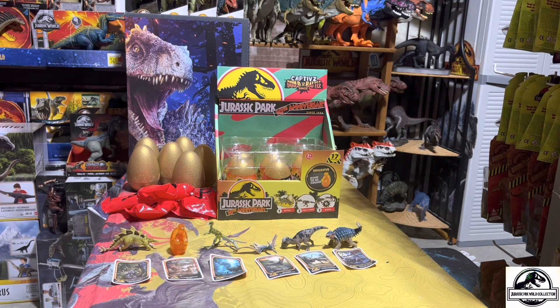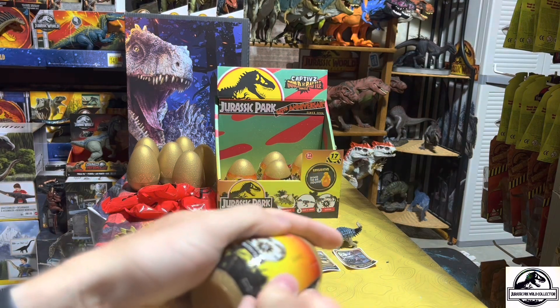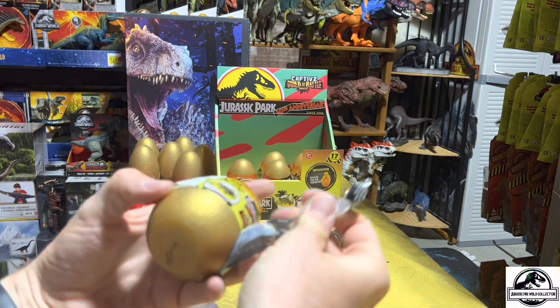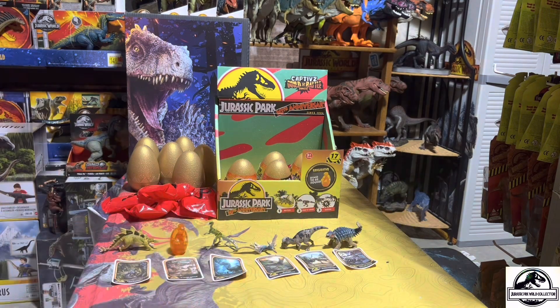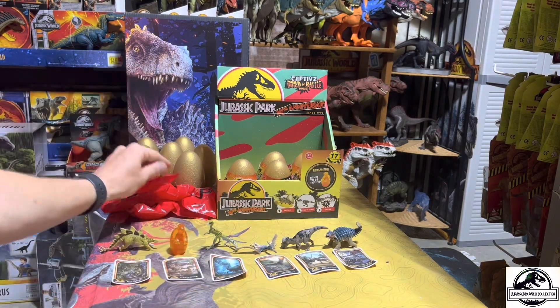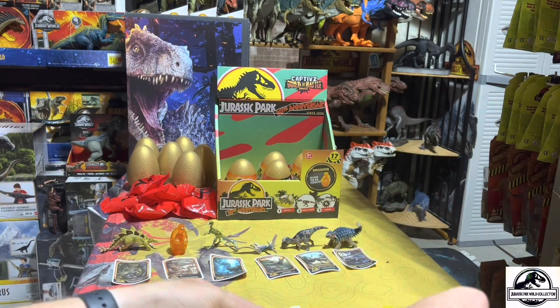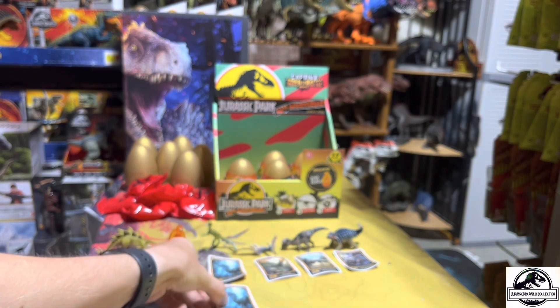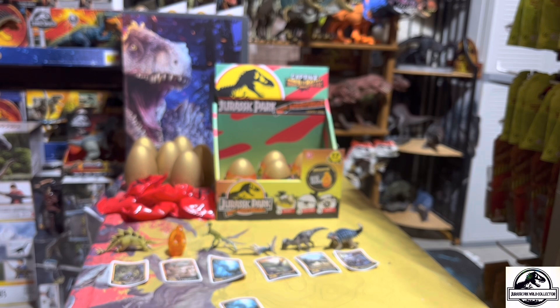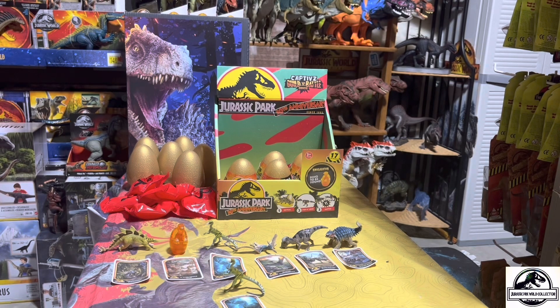Only two more dinosaurs left to get — feeling very hopeful. Egg number seven — cheer for me in the comments, pray for no duplicates. Slime goodbye. We got a duplicate — another Compy. I was saying the Compy might be my favorite, so if I was going to get a duplicate of anything, why not be the Compy? Boom, there's the Compy. That was egg number seven.